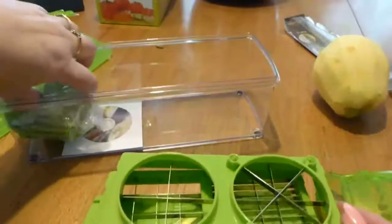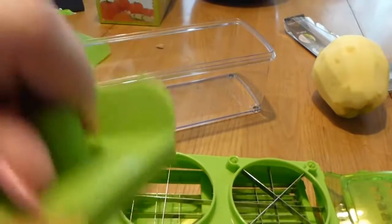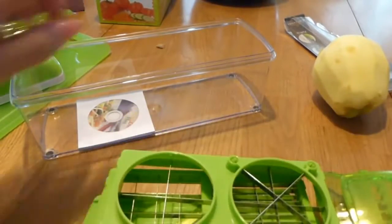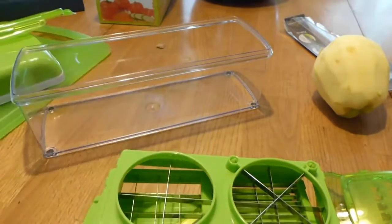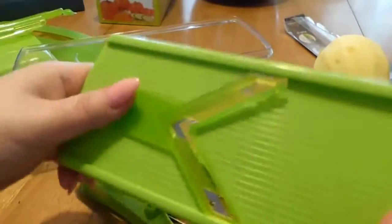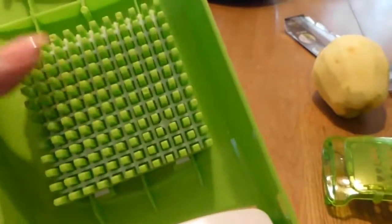Here is your little cover for the mandolin slicer so you don't cut yourself — you put your food on here and run it back and forth. Inside the lid there's a really cool little tool to help get everything out of the blades. It'll help clean it and push all the food through, because you don't want to use your hands.